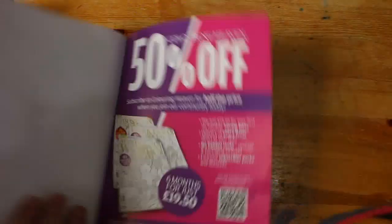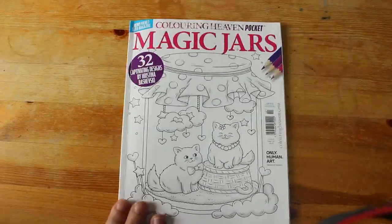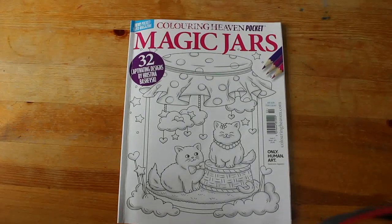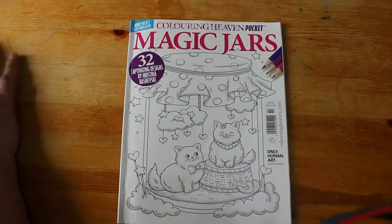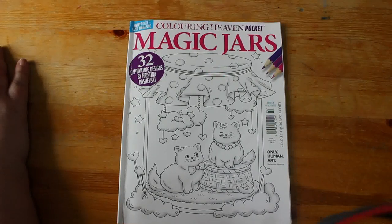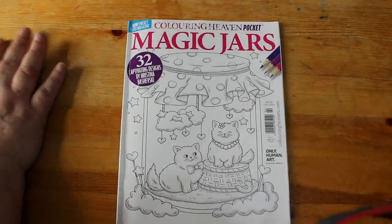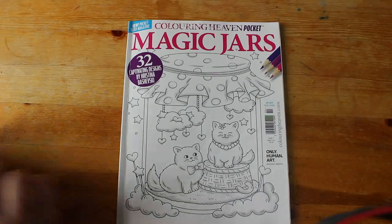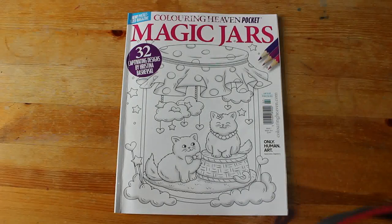So there you go — 32 pictures in the Magic Jars Colour Heaven pocket magazine. I actually really like this and now I want to go and get the first one. I've got the mandala ones but only as PDFs because I couldn't get the first one physically, and I haven't coloured in them so there's no point. That is a flip through of Magic Jars — I really like it, it's really sweet. I'll be picking them up occasionally, probably not every time. I hope you've enjoyed this flip through, I'll see you in the next one.